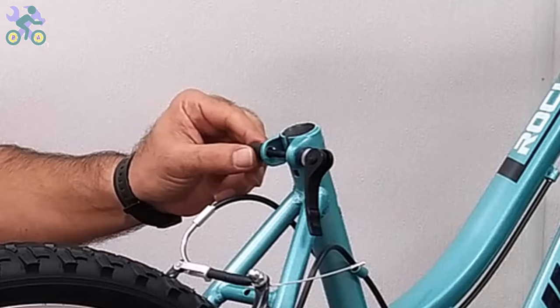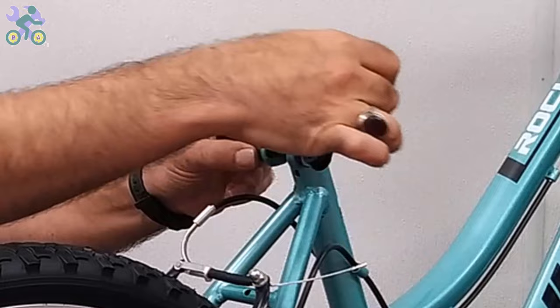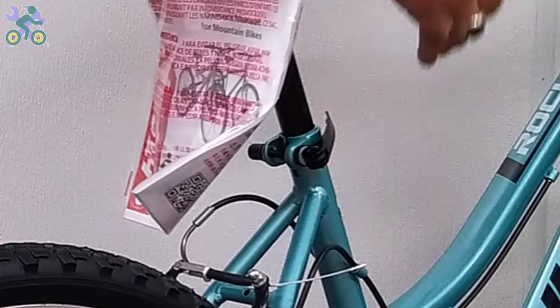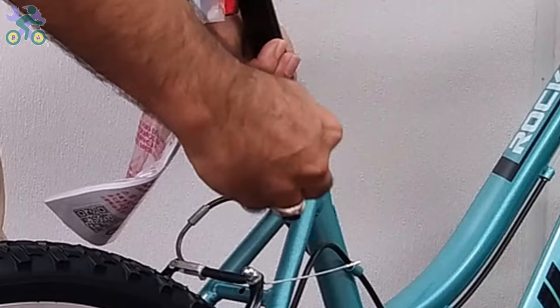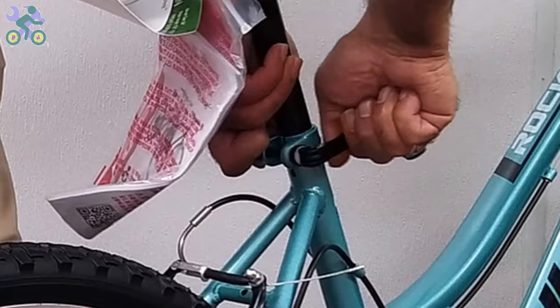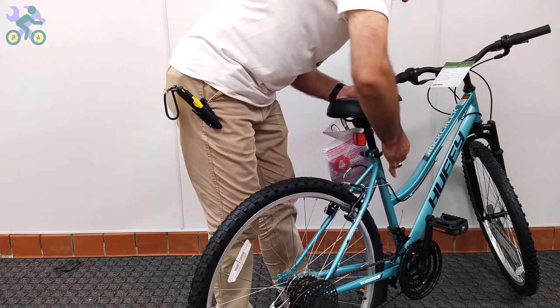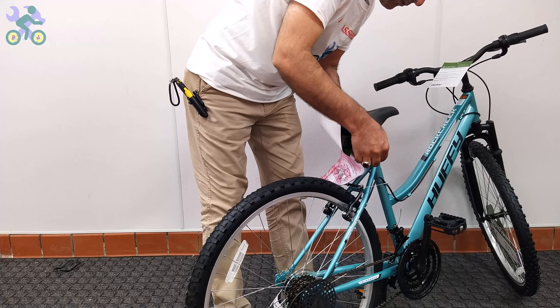Open the quick-release seat post lever and place the seat post in the desired position. While holding the quick-release seat post nut with one hand, turn the quick-release lever a few times with the other hand until it feels tight. Close the quick-release seat post lever and test the movement of the seat. If the seat still moves, open the lever, rotate the nut one full turn, and test again. Repeat this step until the seat stops moving. After the seat is secure, open the quick-release lever, adjust the height and direction, then close the lever.